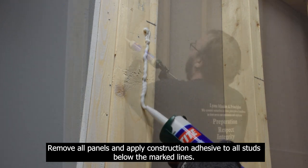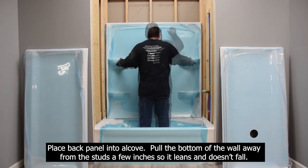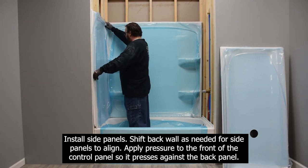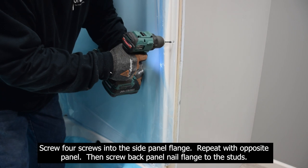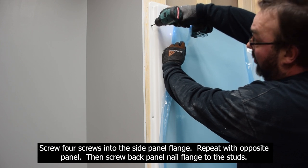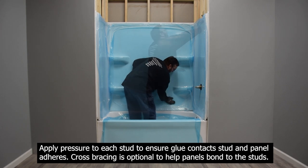Remove all panels and apply construction adhesive to all studs below the marked lines. Place the back panel into the alcove and pull the bottom of the wall away from the studs a few inches so it leans and doesn't fall. Install the side panels, shifting the back wall as needed for them to align. Apply pressure to the front of the control panel so it presses against the back panel. Screw four screws in the side panel flange and repeat with the opposite panel. Then screw the back panel nail flange to the studs. Apply pressure to each stud to ensure the glue contacts the stud and the panel adheres. Cross bracing is optional to help panels bond to the studs.